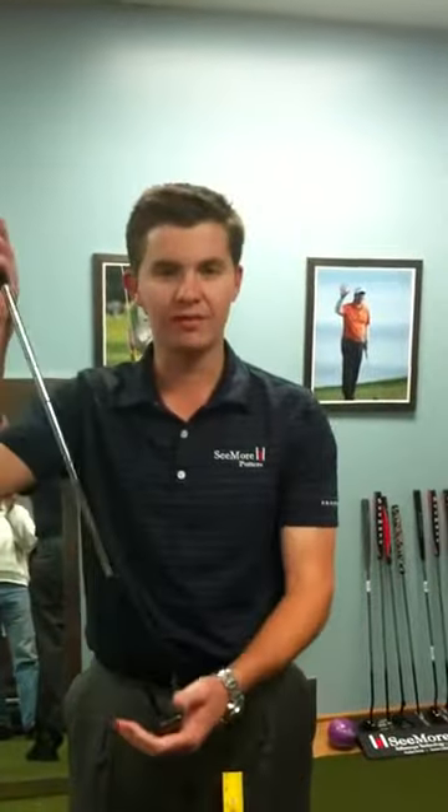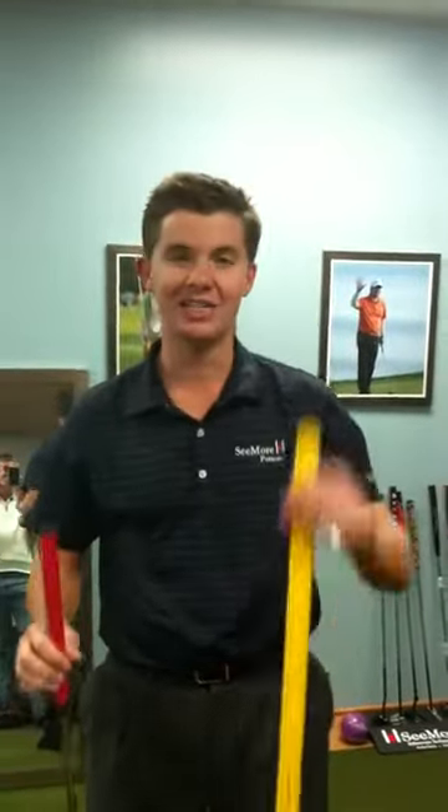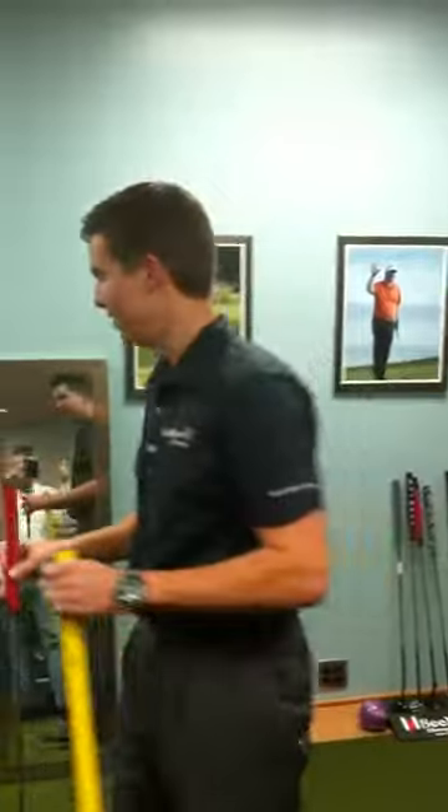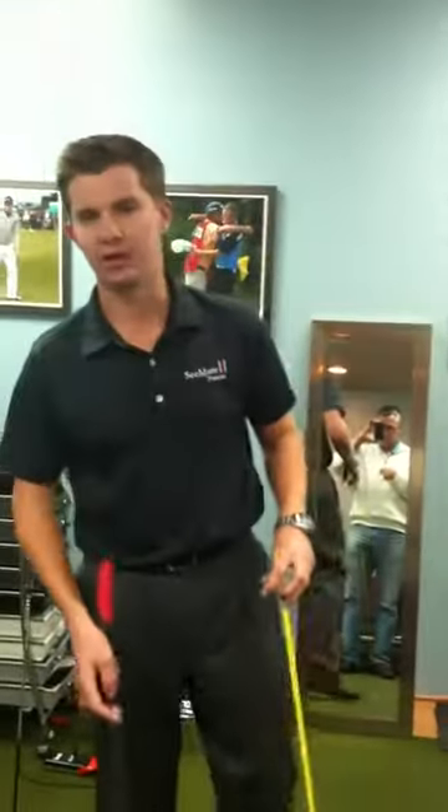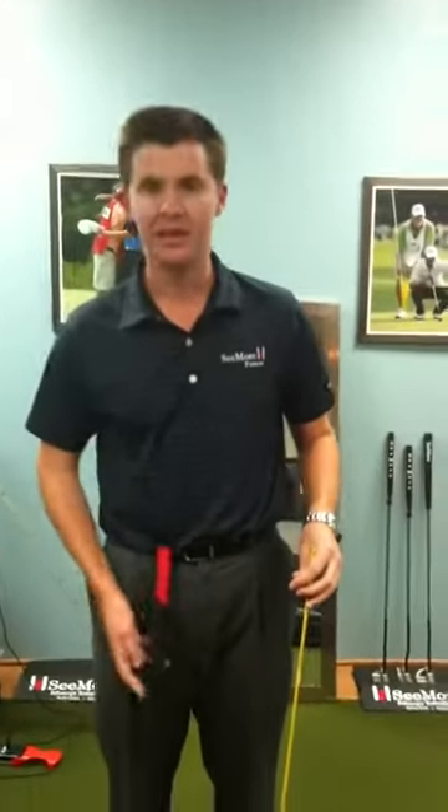So if I do the math: this is a 35-inch putter and that's nine inches more I need, so the final product for me is a 44-inch belly putter. I'm almost six feet tall, and that's what I need to get into the right athletic posture.